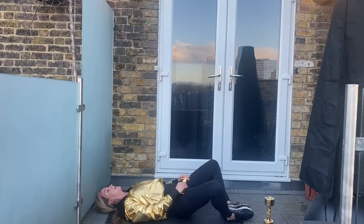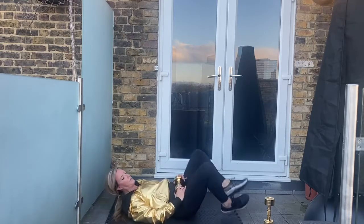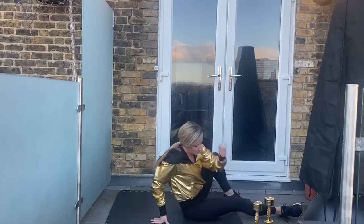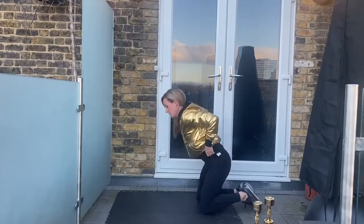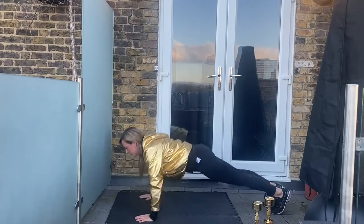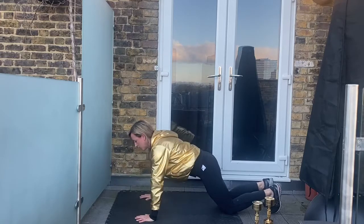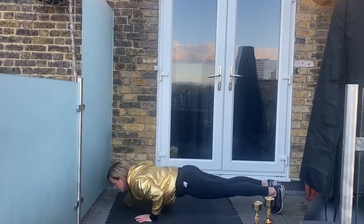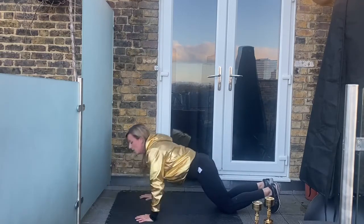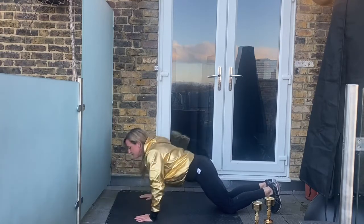Five seconds, three two one and rest. Come on up, over onto press-ups. Ready and let's go — if you can, all press-ups; if not, go down and put your knees down. Drive up, reset, control down, knees down, push up. If that's too difficult just start with your knees down and keep them down.